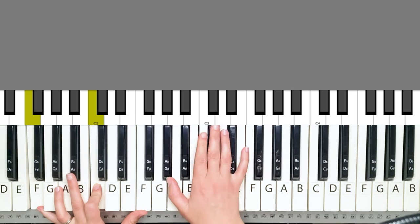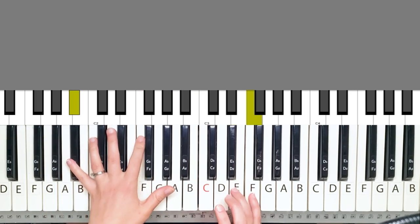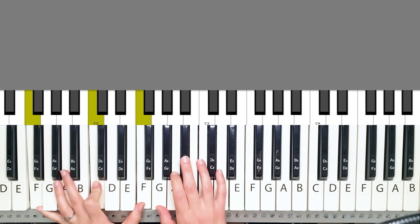Alright, so this is how I'd play the introduction. And then you can just start the song.